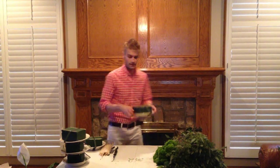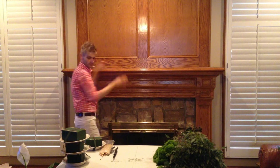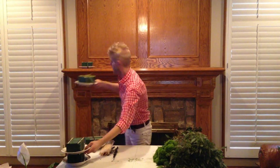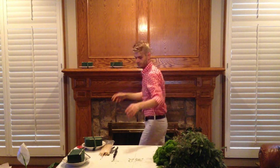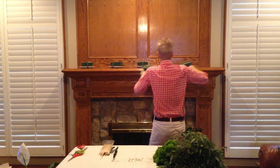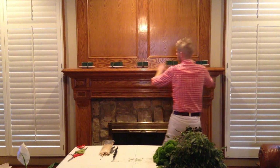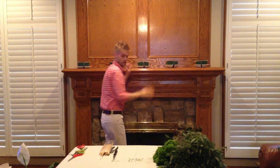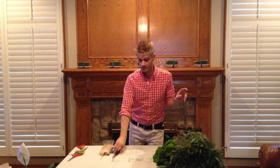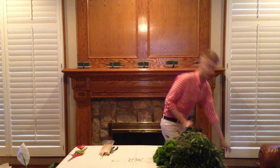So now I've got my plates and I'm just going to set these up here, just kind of space them out there. And y'all, I don't know what the heck I'm doing either, so we're just going to go with the flow, how's that?